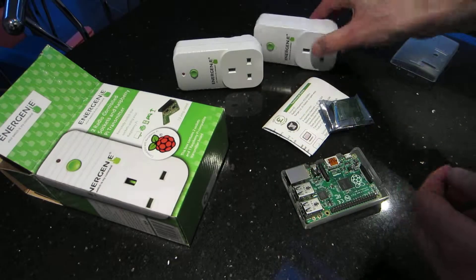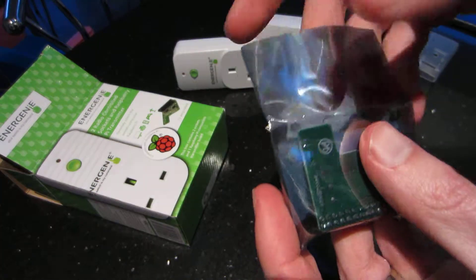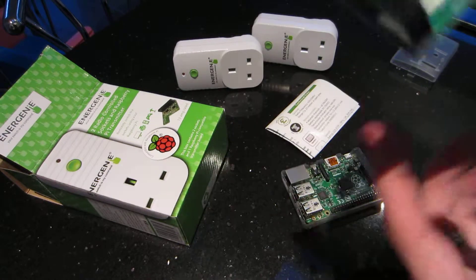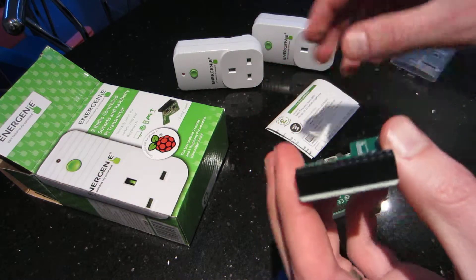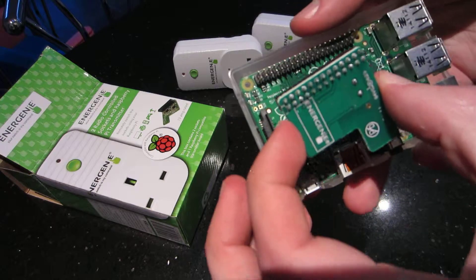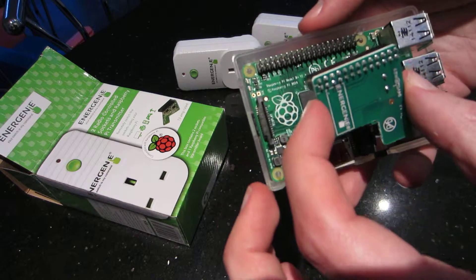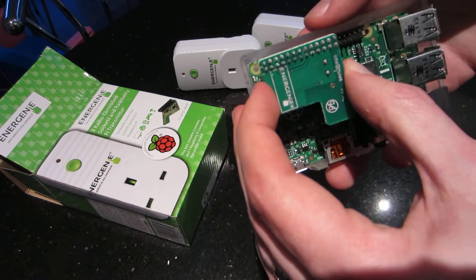You get a little shield for the Raspberry Pi to stick on top of the GPIO header. I've got the Pi here. I'm not sure whether it goes at this end or that end, but it's tiny, so it should fit in the case I've got.